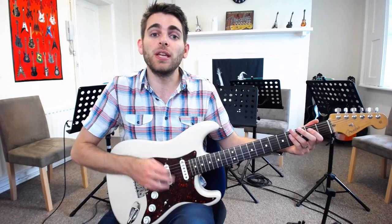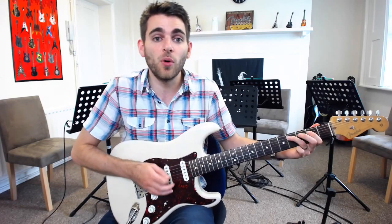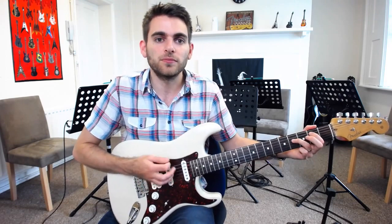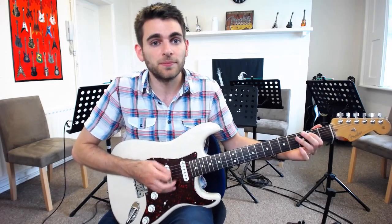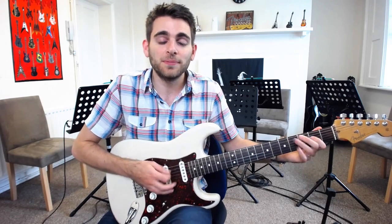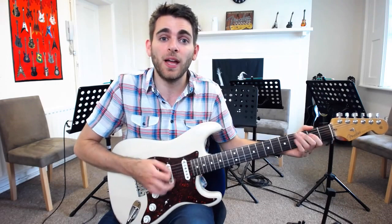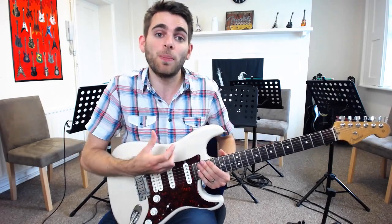Let's go through it all one more time. We've got the E for 4 bars, then A for 2 bars, then E for 2 bars, and then we go into B, then A, then E, and then back to B. He sometimes throws that A in on the second bar as well. And there you go — just that 12-bar pattern looped around.